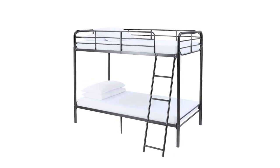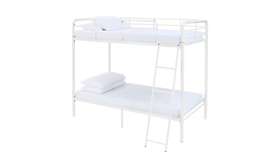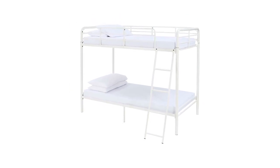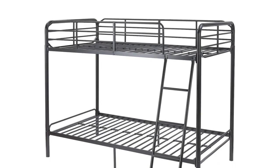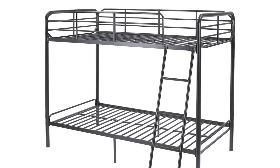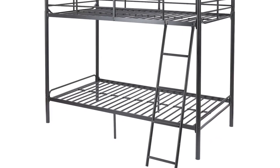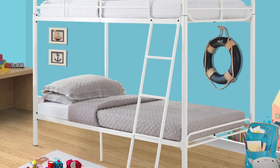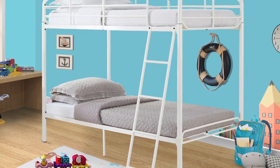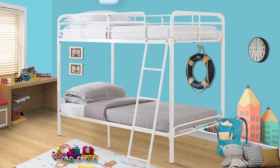Low profile twin mattresses fit perfectly in this bunk bed and are sold separately. When shopping for a mattress, opt for a thickness that will not exceed 6 inches, and the mattress for the top bunk should sit 5 inches below the guard rails. No box springs are required. The top bunk carries a maximum weight of 200 pounds and the bottom bunk allows a weight limit of 255 pounds. The tools and hardware are all included in the package, and it also comes with an anchor to attach the bed to the wall for added stability.